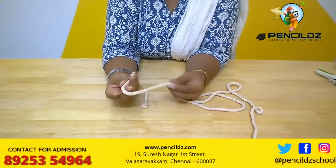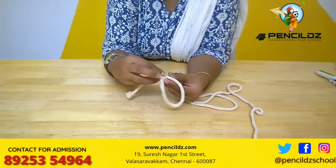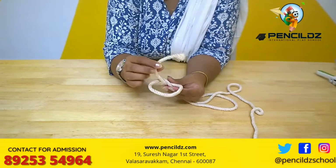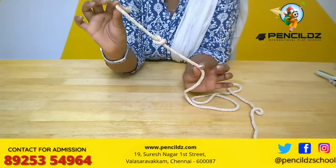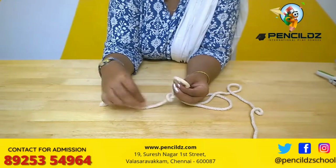Teach children how to put a knot. They just need to hold it with both their hands, make a loop, put the thread inside and pull it. They are going to make knots. Tell them to make as many knots as possible.